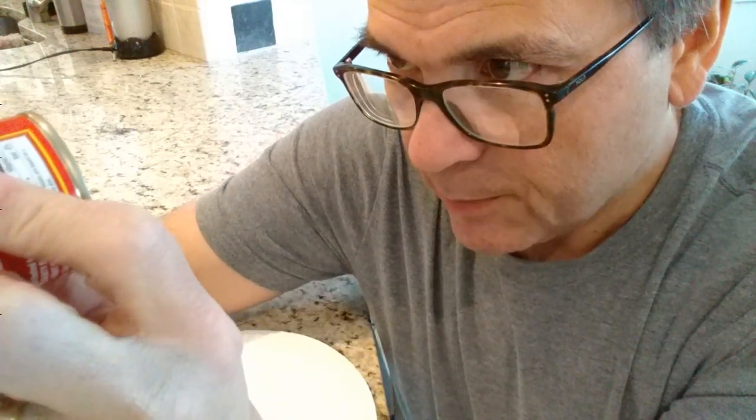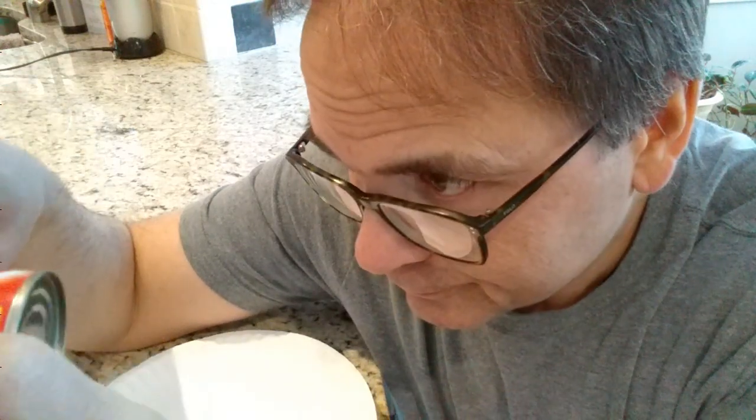Nice picture on the label. Expiration date: April 2019. It's March of 2019 — we're getting close. It's only a buck a can. That is a bargain.